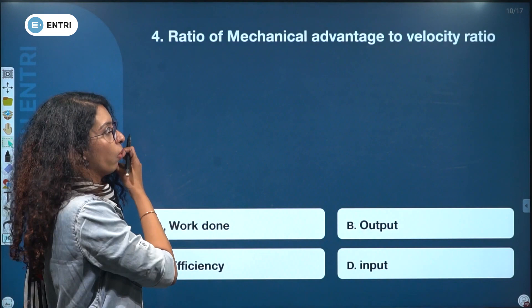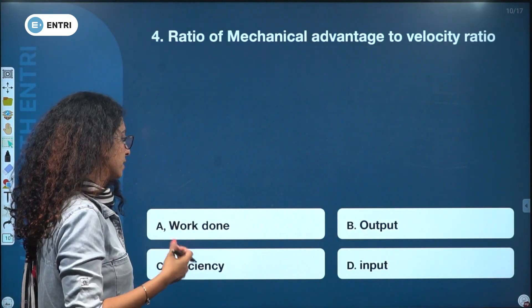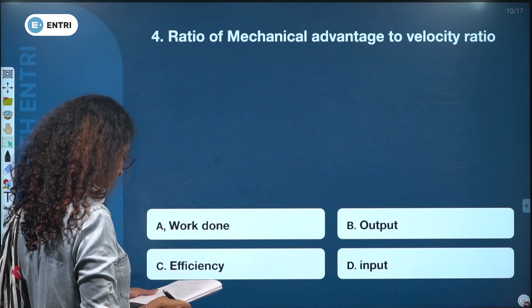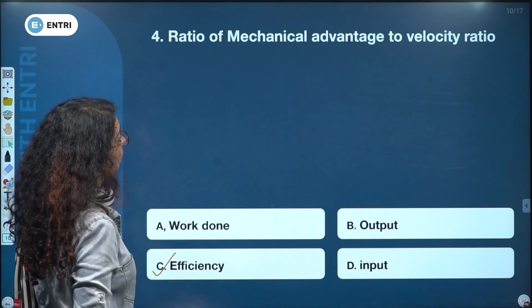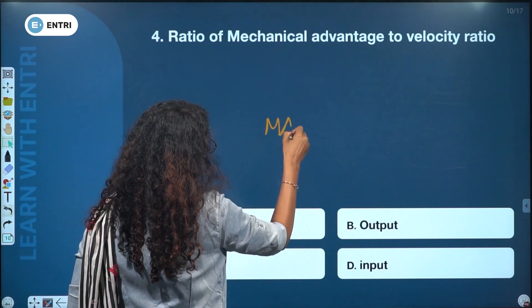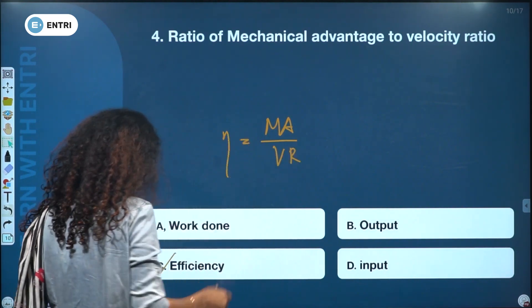The ratio of mechanical advantage to velocity ratio is: work done, output, efficiency, or input. The answer is efficiency. Mechanical advantage to velocity ratio equals efficiency.